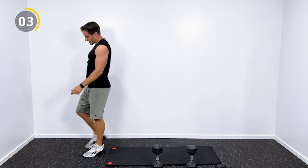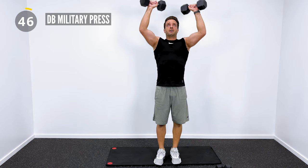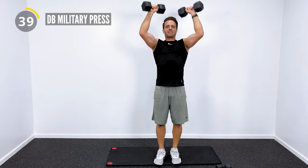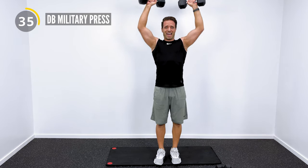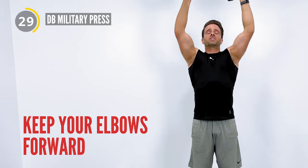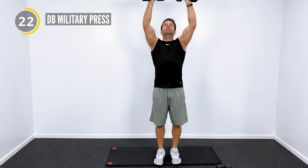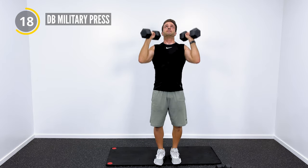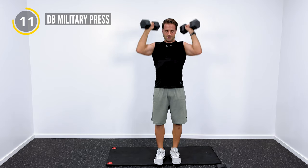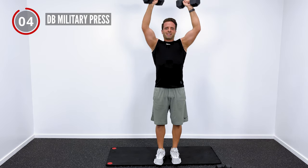We're going to get into our next push exercise — push, pull, legs. Military press. Grab those dumbbells, going up and then right back down. The problem I see on most military presses is people flare their elbows straight out to the side. What I want you to do is actually keep your elbows forward just a little bit and then press from there — just a much safer position for your shoulders.